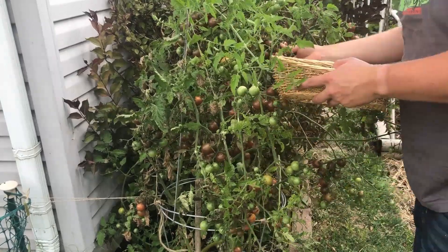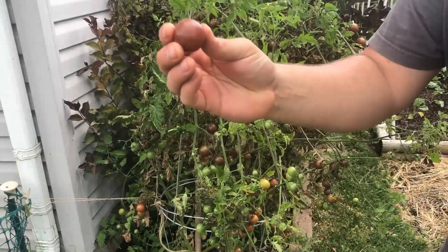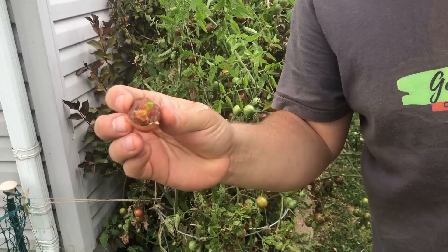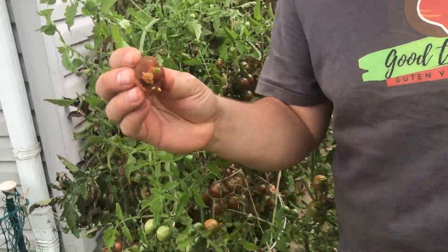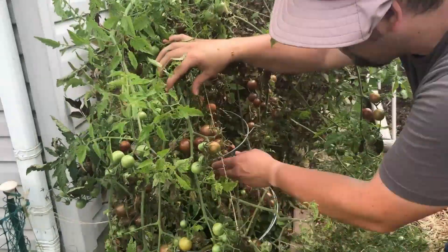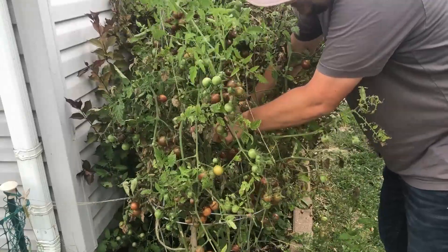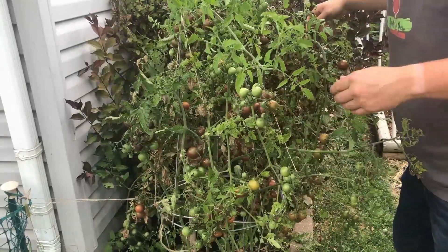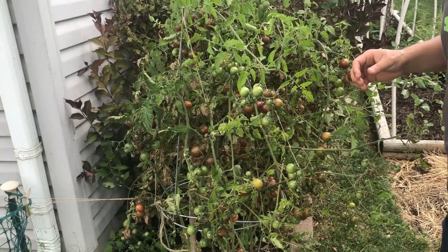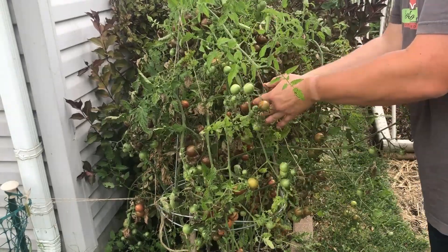Let's get in here and pull these off before any more go to waste. Oh, look at that — it's so windy out! This one's pretty top-heavy with all the fruit and the wind is not doing us any favors. I'm going to have to stabilize that. That almost fell completely over. Let's get the rest of these fruits off quickly to lighten this plant up.